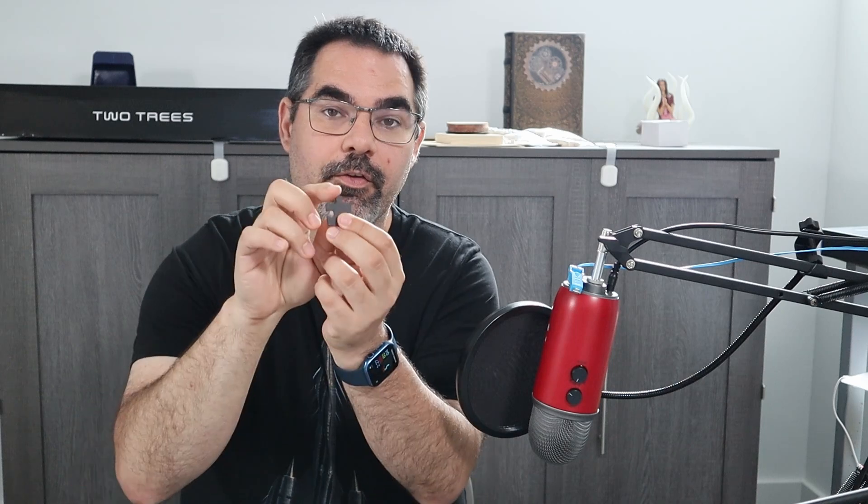Hey, welcome back to Geek Toolkit. Today we're going to talk about making puzzles with lasers. I've seen a couple of videos on this and a lot of techniques, but I feel like my technique is really simple and reliable, and I really like the final product. I make it out of wood, so the pieces are stronger — they don't bend the way they would with a cardboard puzzle.